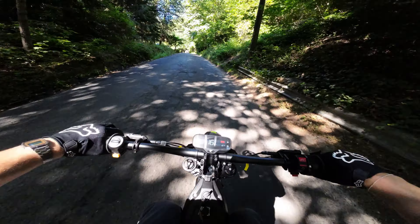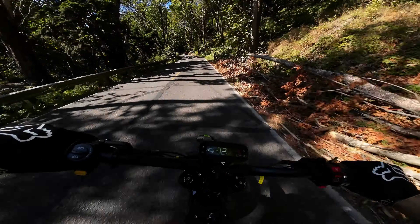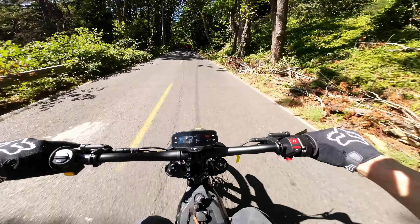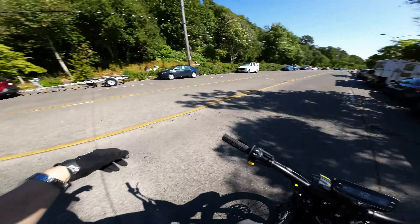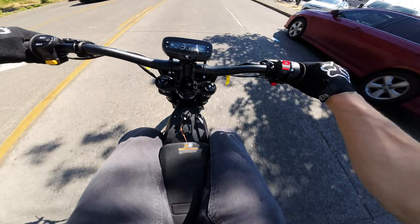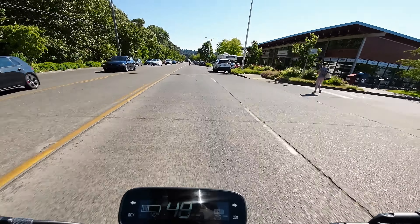Yeah, race feels a little better. I think we're going to have to really yank it. This is weird. I'm at 40% battery — no way, come on.